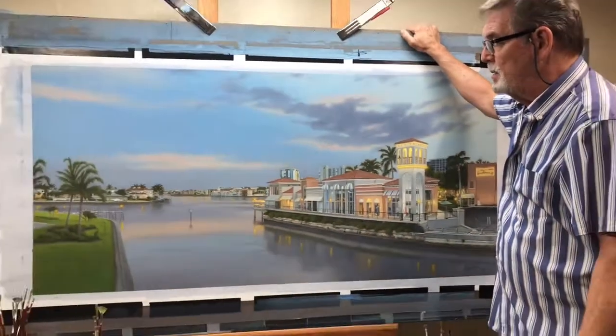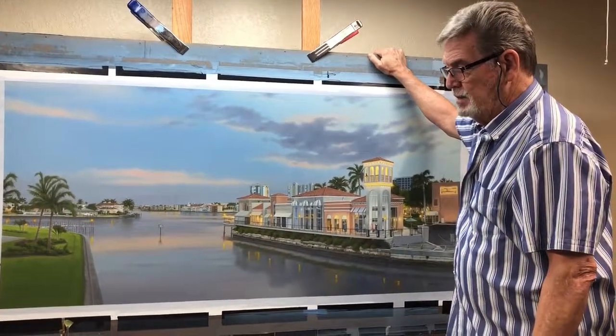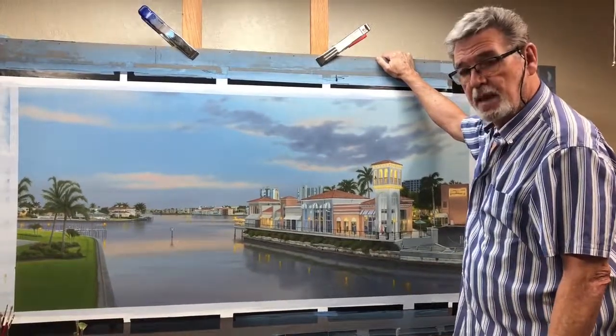Let it dry and varnish and ship to Florida — Naples.